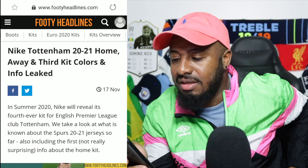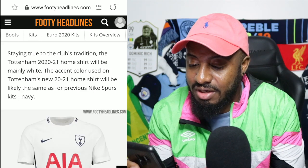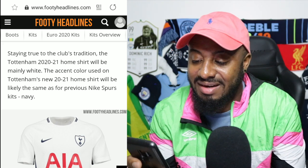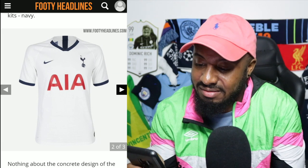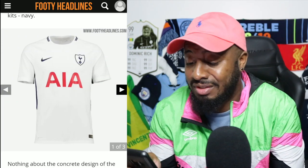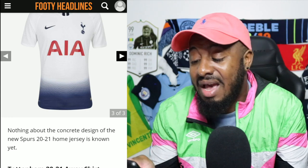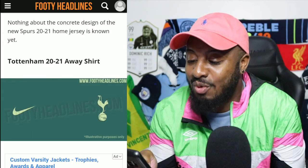Tottenham's 2021 home jersey will be mainly white. The accent color used on the new Spurs home jersey will likely be navy, the same as previous Nike Spurs away kits — so something simple. These are just how the Spurs kit has been looking over the last few seasons. I didn't like the one where the pants were blue — it looked as if they had on a rump or something.